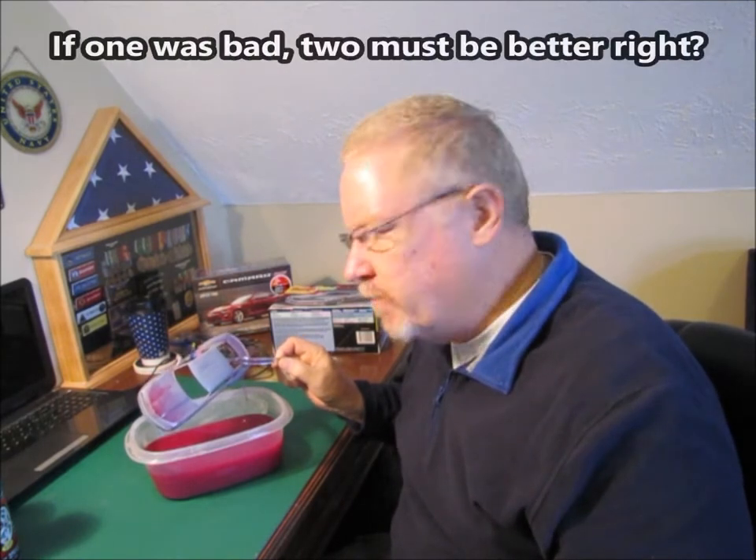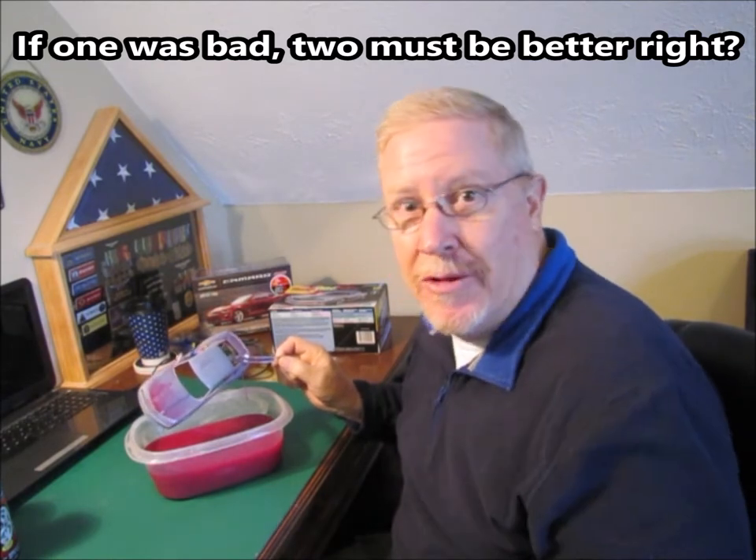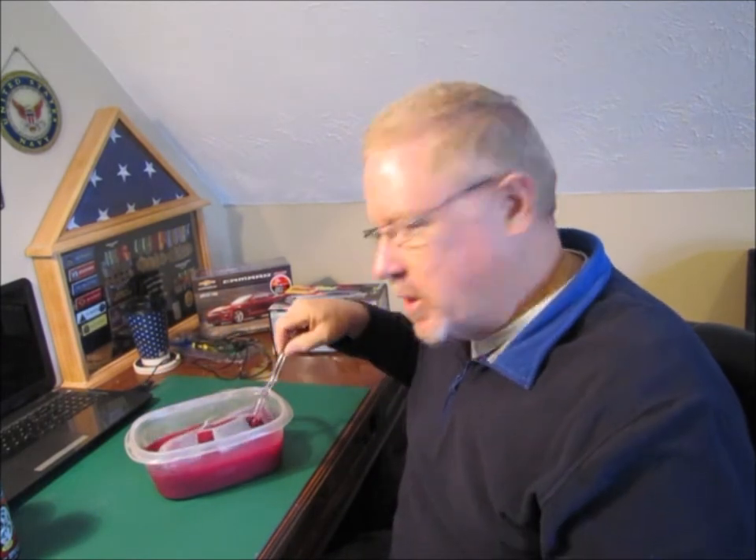We're going to continue with this thing. I am going to paint it again. I think what I might end up doing with this one is maybe do like some kind of custom two-tone paint job on it. If I can't get one tone of paint right, I must be able to do two, right? Who knows? We'll see how that's going to work out.